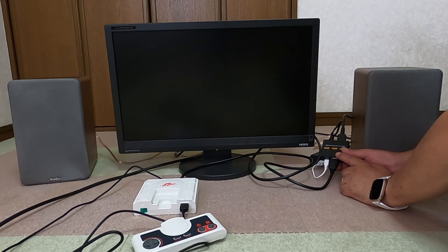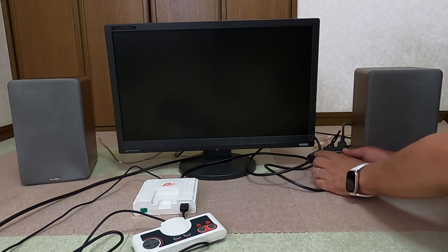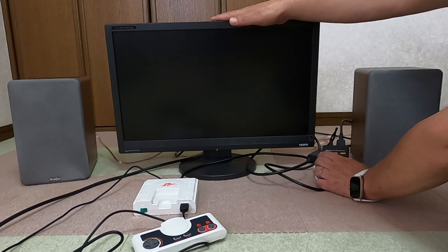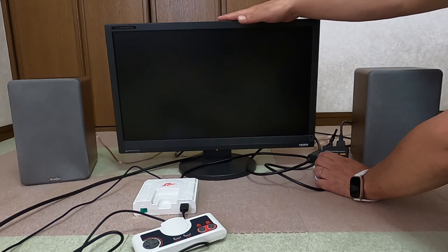ゲーム機のHDMI端子から出力したものを、このHDMI音声分離器の方に接続しています。電源をモバイルバッテリーから供給していて、HDMIの出力の方をパソコン用のモニターにつけています。このモニター自体はちょっとしたスピーカーがついているんですけど、もうスピーカーがないものだという風にお考えいただいてですね。